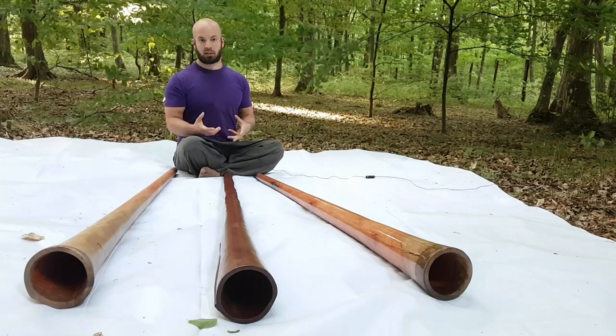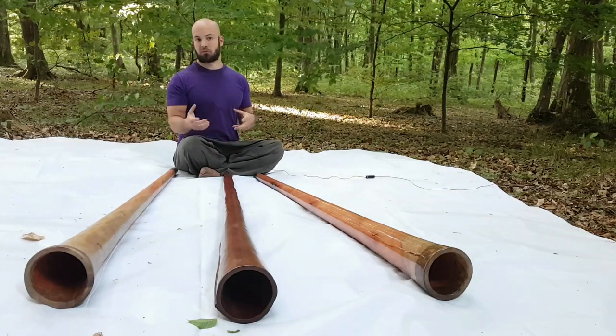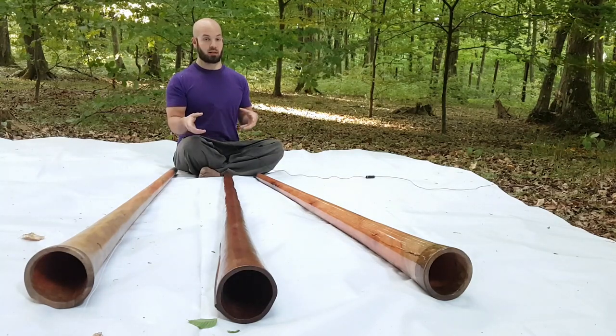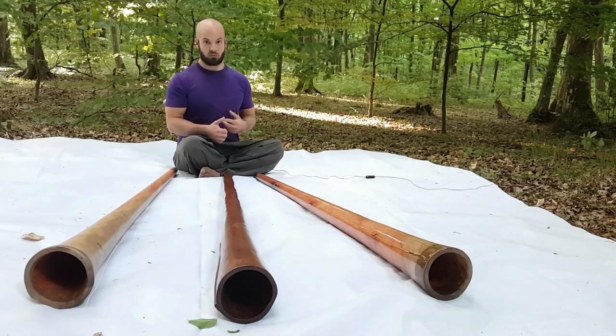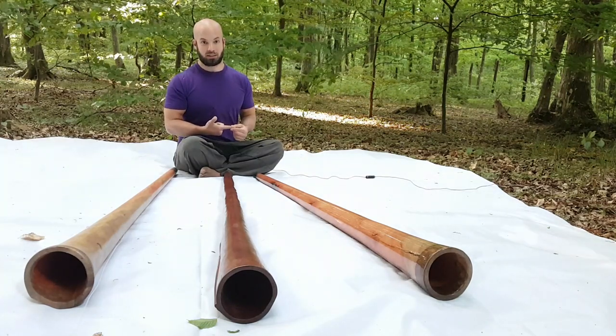It took me several attempts to get to this point. The first few didgeridoos weren't bad, but they weren't as great. And then I came to this one, which I found to be quite incredible. I kept it for two reasons: reason number one, I really wanted it, and reason number two, I really needed it.